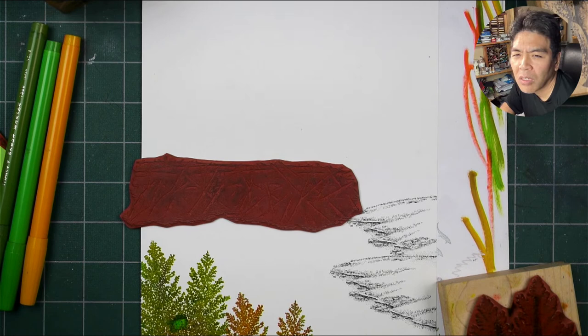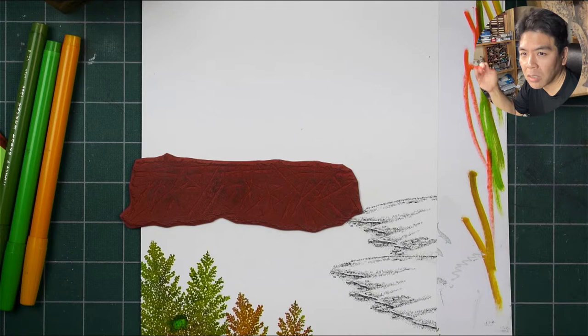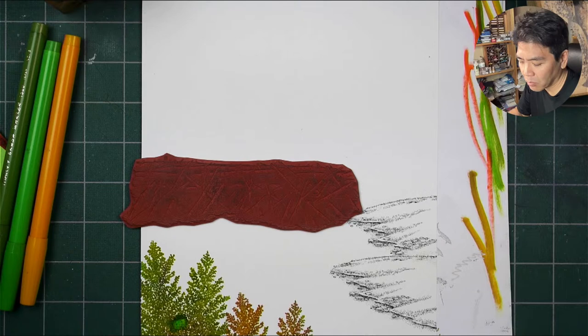I found my 11 by 17 glossy cardstock! If I do 11 by 17 again, I think I'm going to do it like with this one, although I don't have other colors of 11 by 17. Maybe I can do some other color on 11 by 17, but I think I'm going to get like 10 by 16 so I have that one inch to play around with — a little bit of a border so you can mat it.